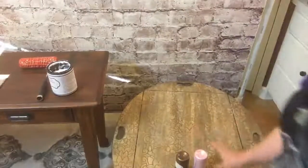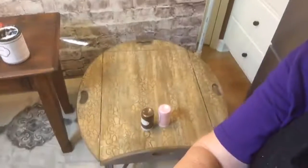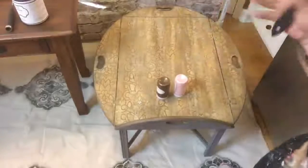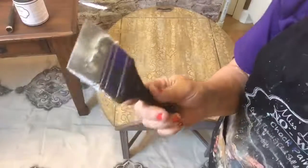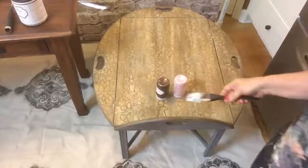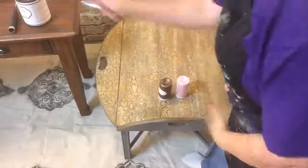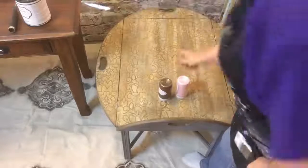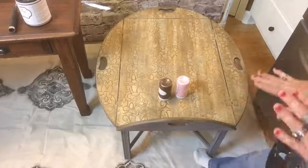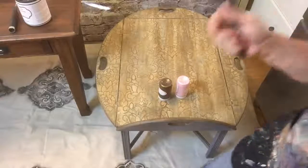I wanted y'all to kind of see what that looked like after using the roller. Normally you can do it with a trowel but I just used the rubber spatula like this, put it on thin, and just dragged it. I'll show you on the table here because I wanted some of the underneath color to show and give it a little bit of depth.